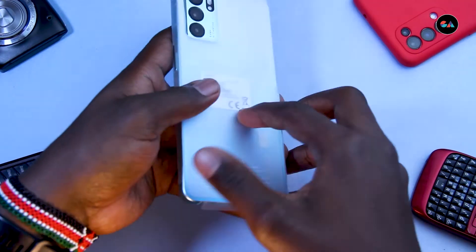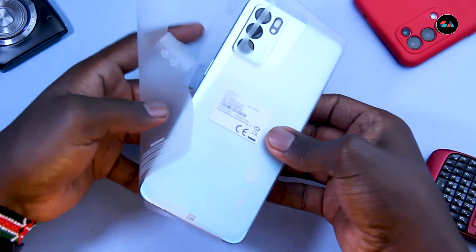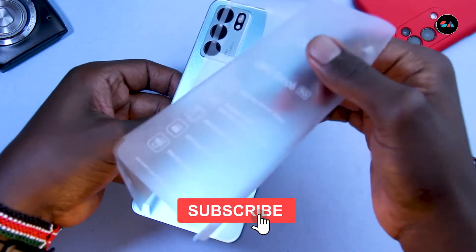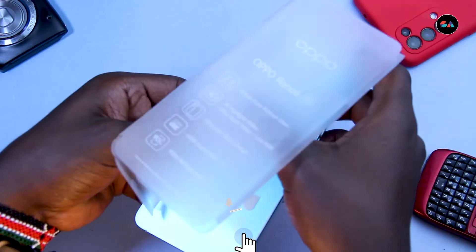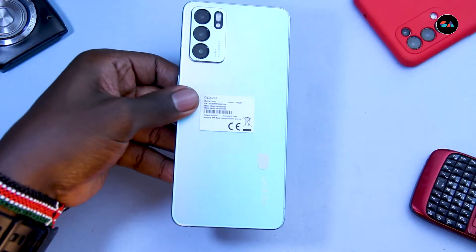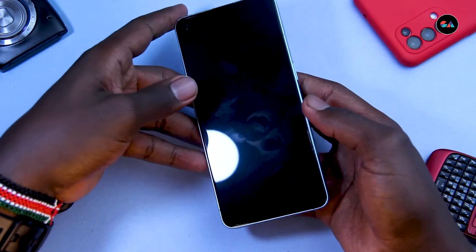So let's take a look at the phone. Oh man, that feels good already — it's very cold to the touch, which I like. Okay, we've got that out.